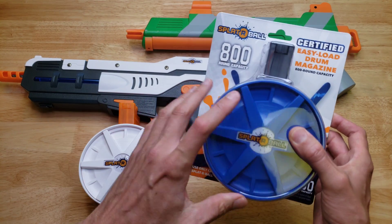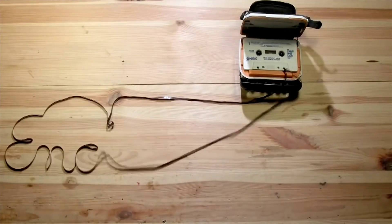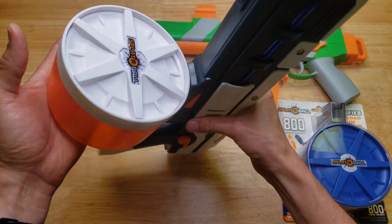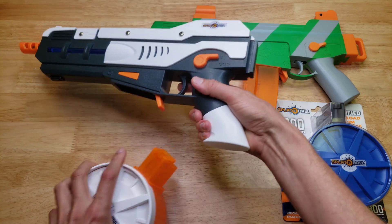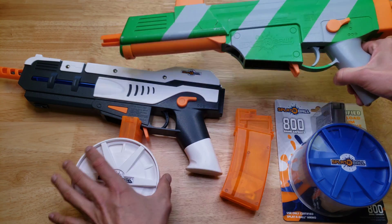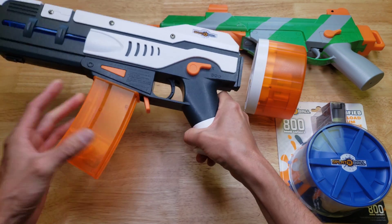We're going to take apart this magazine and see if we can modify it to a 1200 round magazine. The Spiderball SRB1200 comes stock with this drum style magazine. What's interesting is that the magazines are cross compatible on both blasters. You can remove this drum mag from the SRB1200 and use it on the SRB400 — it fits and works just fine. And you can use a 400 round magazine on the SRB1200, which works fine too.